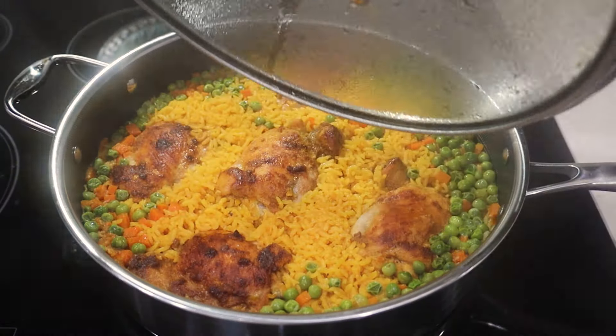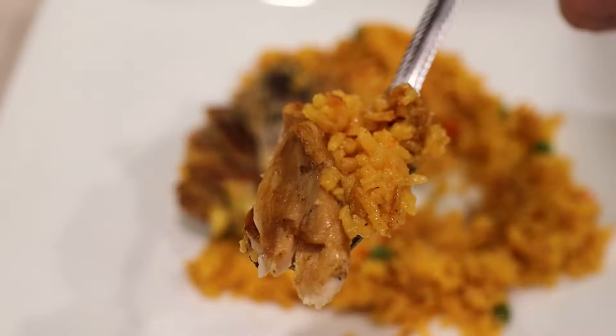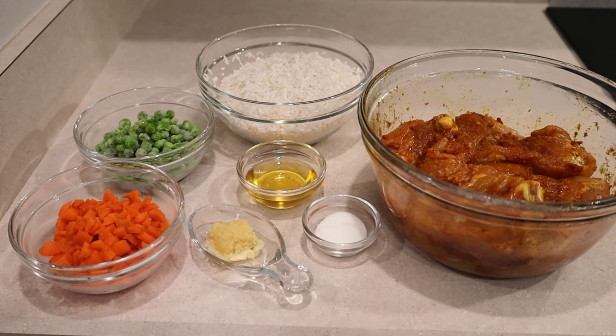Today I'm making an awesome chicken and rice dinner. It's another simple one pan meal that tastes great and won't break the bank. It's an easy dish and it doesn't require a lot of ingredients.